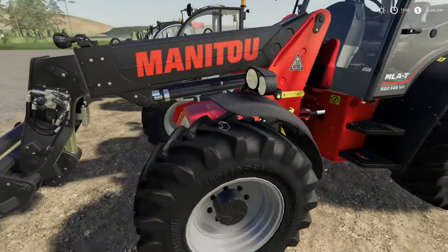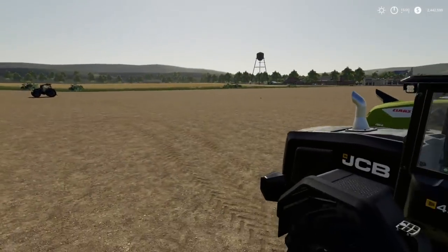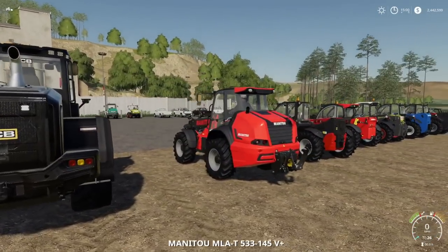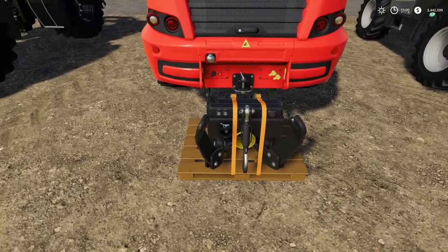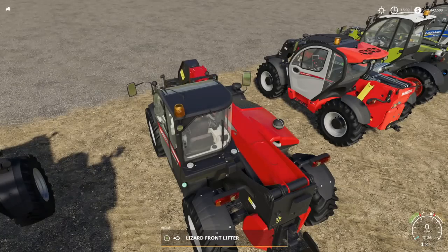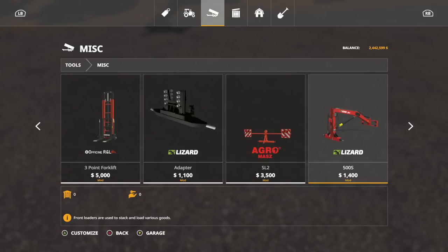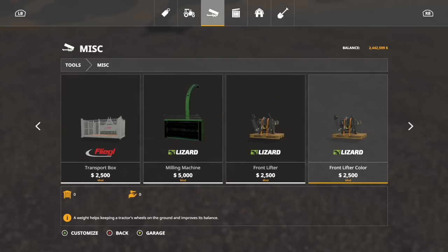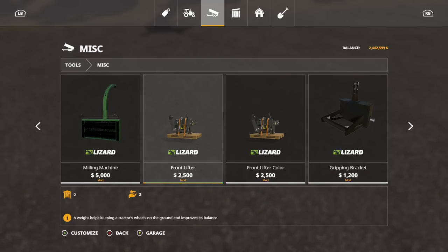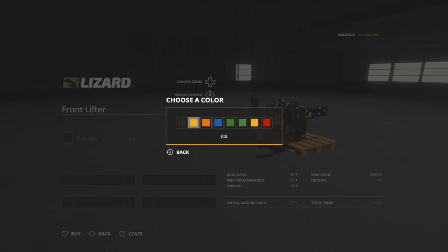What about telehandlers? The thing with telehandlers is some of them have hitches in the front — is that going to change anything? Yes it will. Check that out — Mana Two with a rear three-point. This is where it gets interesting: we've got a hitch in the back and a hitch in the front. I'm going to raise that up and get another one. Let's go buy one because we haven't even bought one of these with you guys yet.